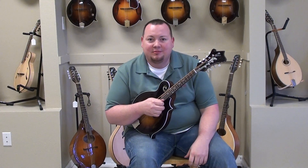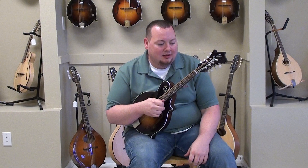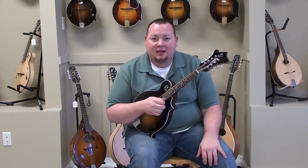Gibson's building the best stuff they've built in a long, long time. We've done three videos now with Gibson mandolins and you've heard me say it every time — it's the best stuff they've built that I know of.